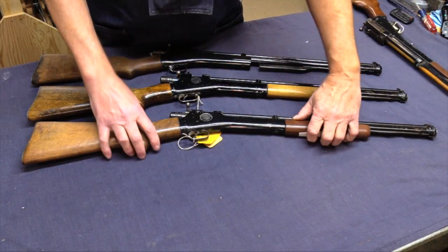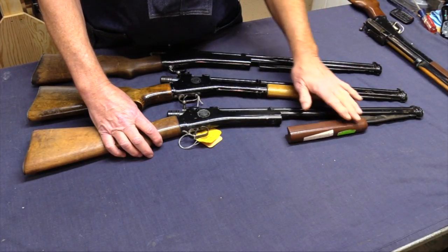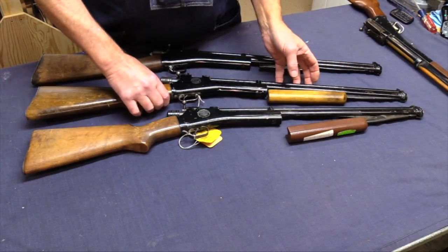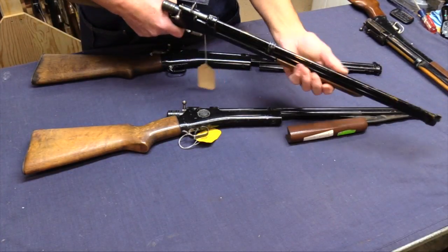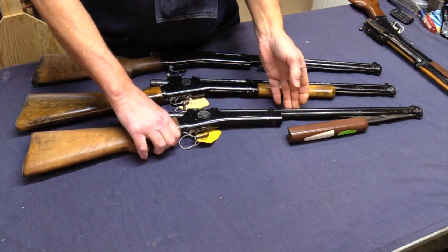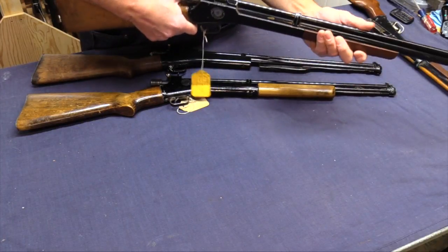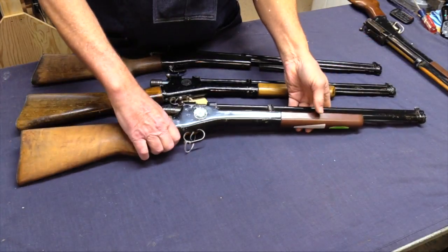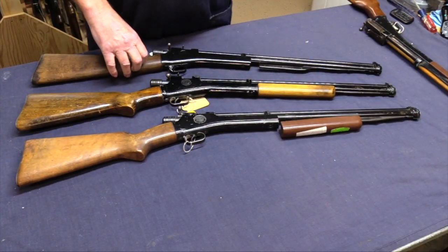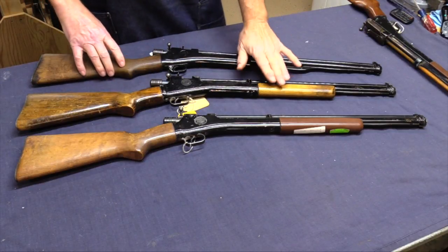I think, although I'm not certain, that this was the 'clickless' version because it has a synthetic forestock as opposed to wood. What that means is that when you're pumping up you'd have the click-click-click, and this was quieter — maybe they had some sort of felt or something in there. So this is a synthetic forestock version and this one isn't.